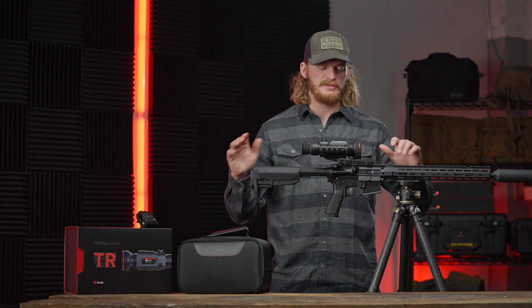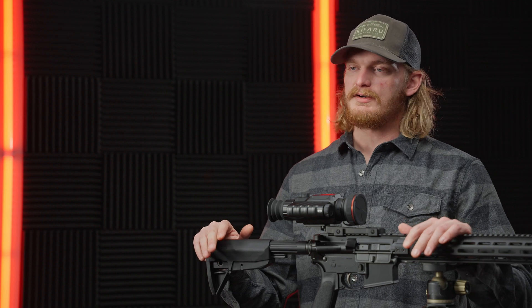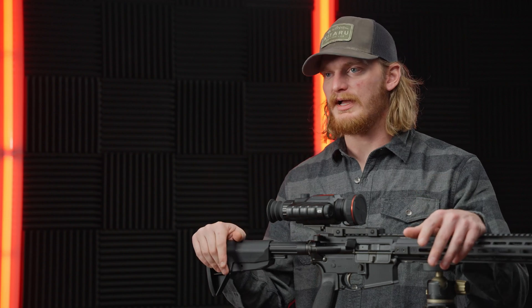Hey guys, Joe Griffin with Guide Thermal. Today we are taking a look at the TR650A. The TR series is a compact thermal scope. You can see the footprint on it — it's very small, fairly lightweight, easy to hump around all night coyote hunting.